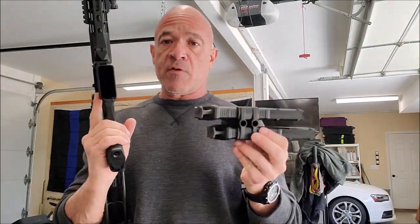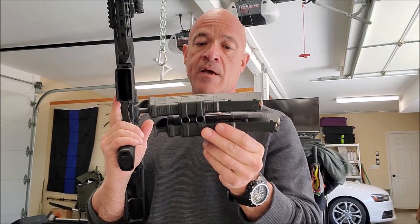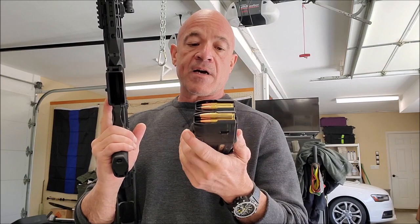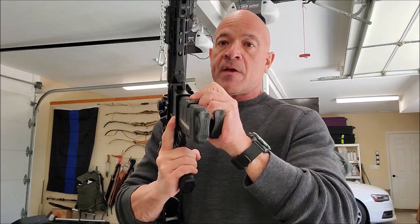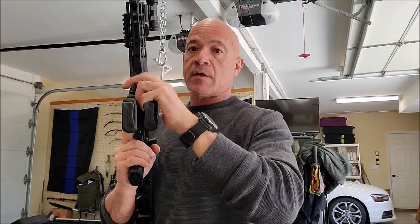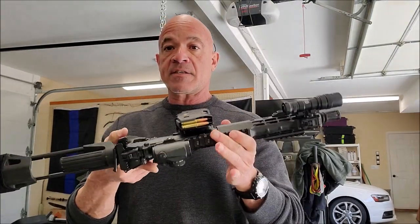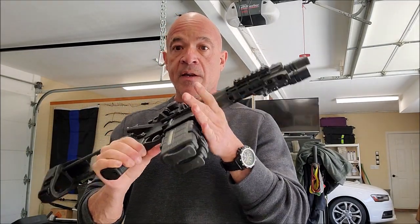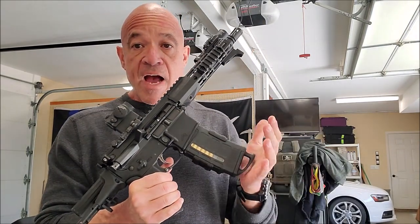A very nice package available from our friends at Magpul is this Maglink. I found this at our distributors, bought a couple, and we've been working with them a little bit. Very easy to work with — now I've got a nice little payload here, nice and secure.